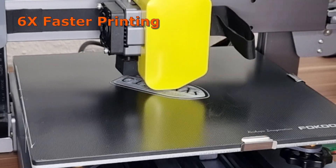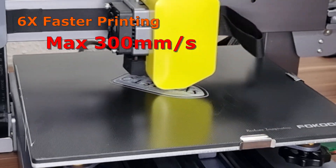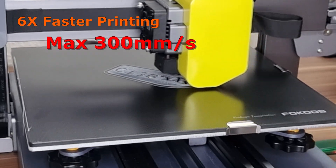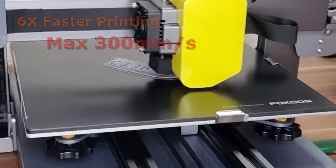FocusTech is promising 6x faster printing and a maximum speed of 300 mm per second. For fast prototyping, it should be a perfect option. We will talk about it later.